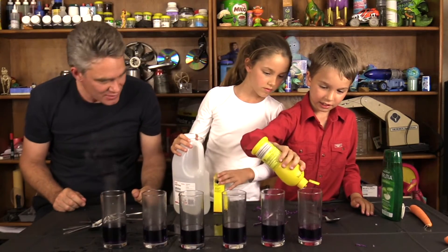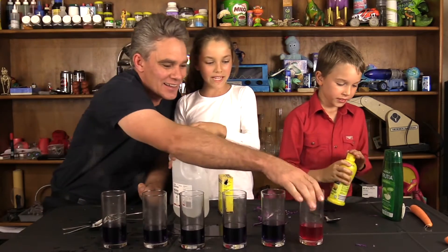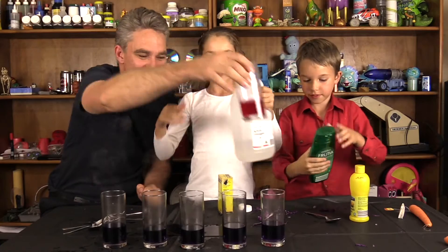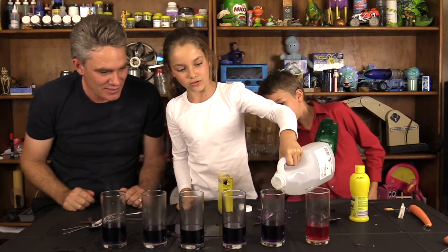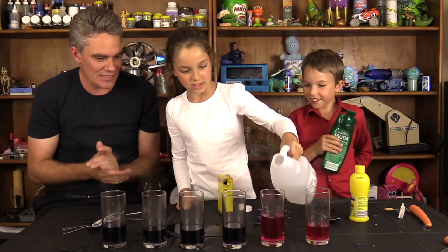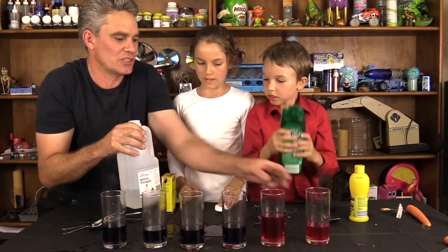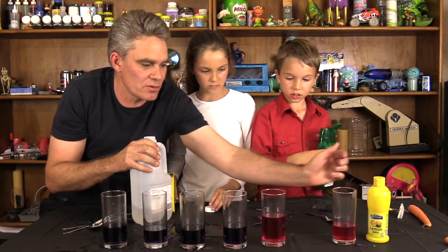Put some lemon juice in one. Oh look at that colour — pink! That's a beautiful colour isn't it. You're going to put some vinegar in. Whoa, that's enough. Pink — they're the same. Let's just put them next to each other. So we've got lemon juice turns it pink.